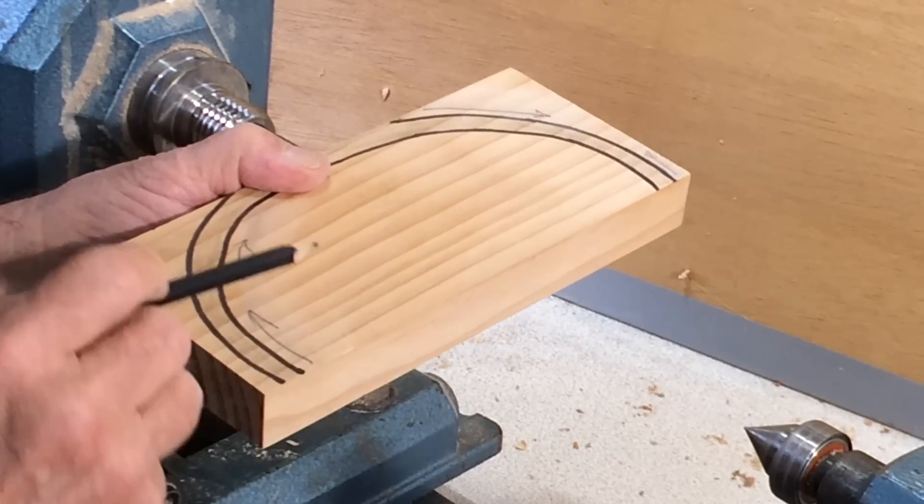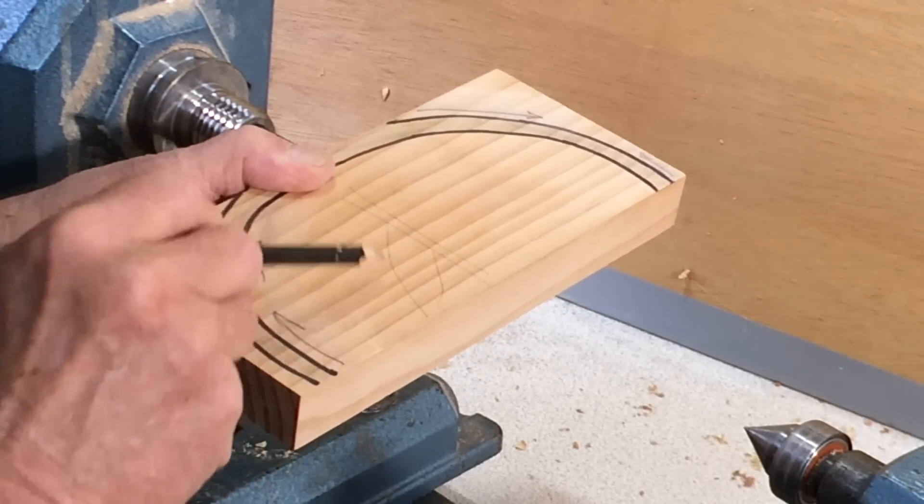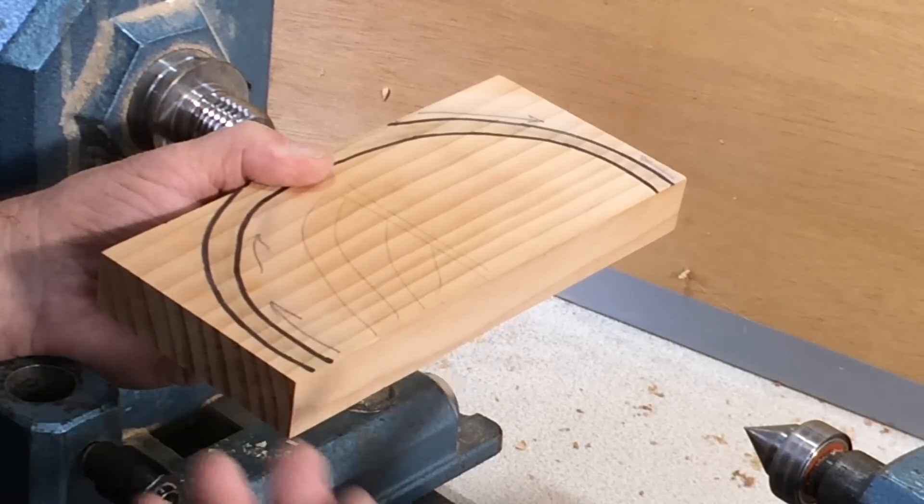When you start hollowing, that means you probably have drilled a depth hole first, then take a series of cuts in like that to the middle. There are several ways of doing that.